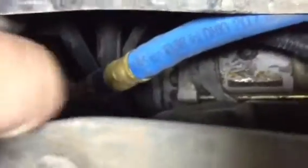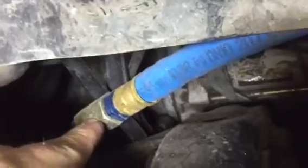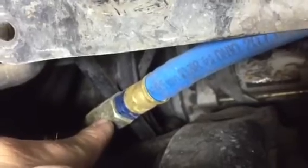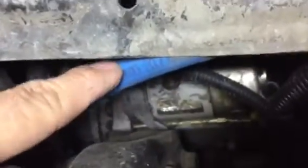Their fuel line kit includes a union fitting — most trucks will have it, but usually it's corroded. I had to soak mine in PB Blaster for three days to get it off, so I'd just go ahead and buy a new one — it's about five bucks. The fuel line itself is awesome quality hose, I'll give them that.